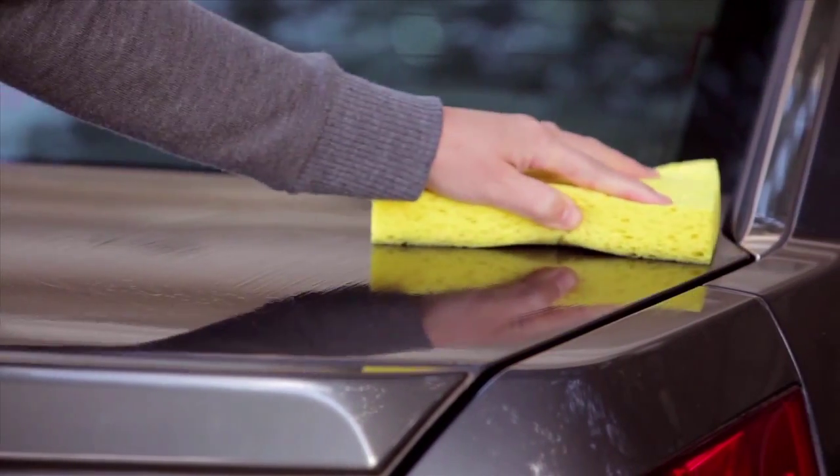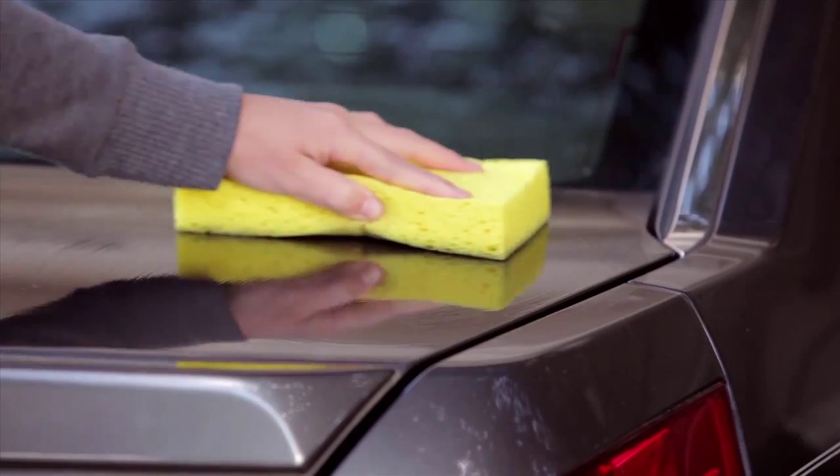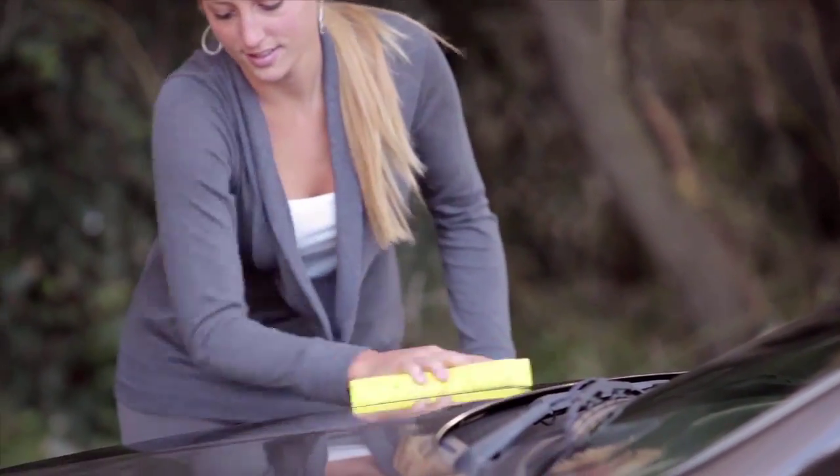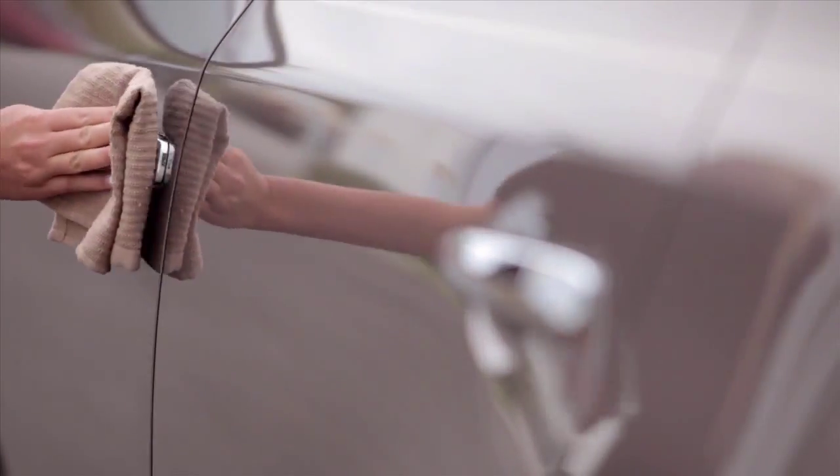To wash your new Nissan, remove dirt with a wet sponge and plenty of water. Use a mild soap or gentle dishwashing liquid mixed with clean lukewarm water. Then rinse with clear water.